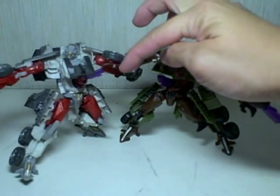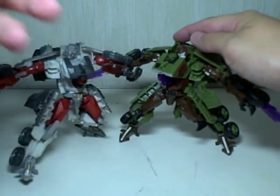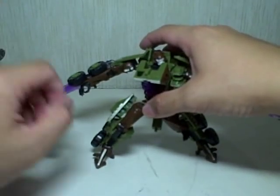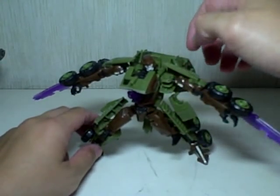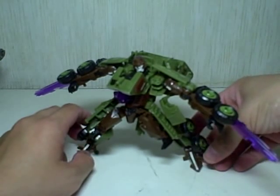All the transparent plastic that was blood red has now become electric purple. Bludgeon, believe it or not, used to be a G1 — if you're old enough to remember — a G1 Pretender.